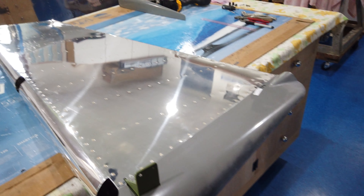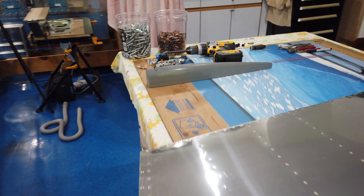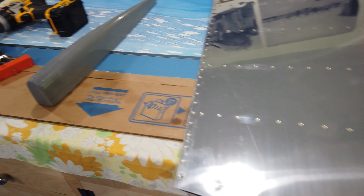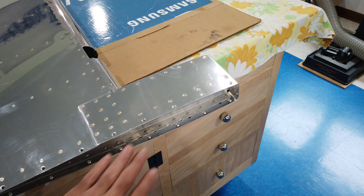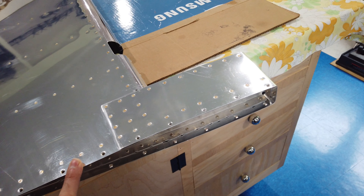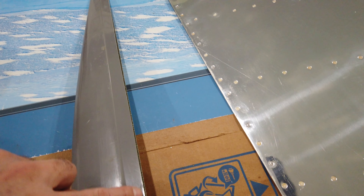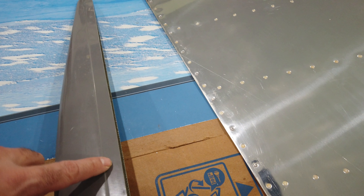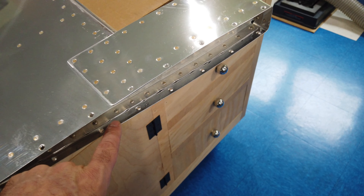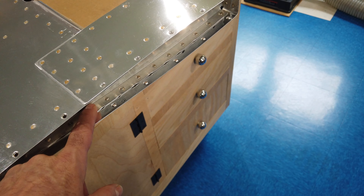The next piece will be the top tip for the rudder — this piece here that goes on the top of the rudder. This is exactly like the elevator ends. You have this flange here, and this dimension is wider than the dimension between the rudder skin, so the fairing piece needs to rest in here.